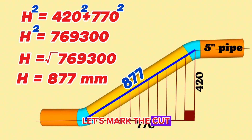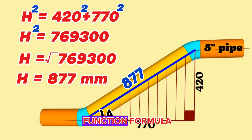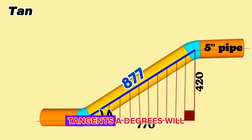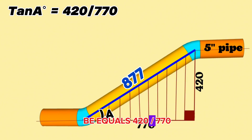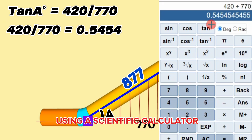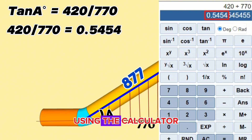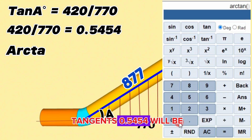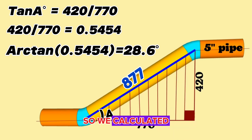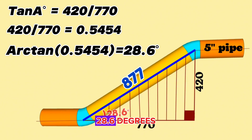Now let's mark the cut angle of the elbow with A and calculate this angle. We will use the trigonometric function formula to calculate the acute angle of this right triangle, which is also the intercept angle of the elbow. According to the trigonometric function, tan(A°) = 420 ÷ 770 = 0.5454. Using the calculator, arctan(0.5454) = 28.6 degrees. So we calculated and found that the cutting angle of the elbow is 28.6 degrees.